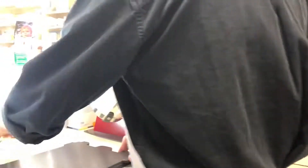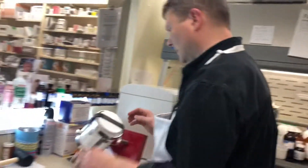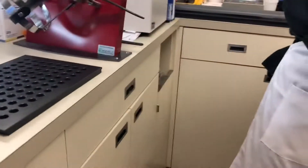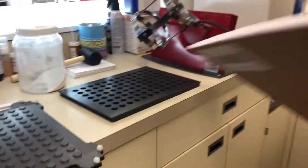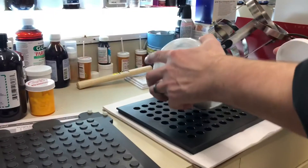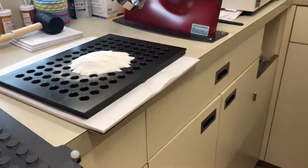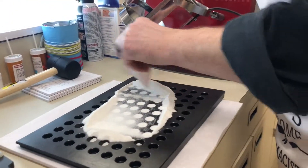Now our mold consists of two metal plates. These are the cups that will receive the active ingredient, and those will be pushed down with the other plate. Let's pour that on there and spread it across to fill all those holes right to the top.